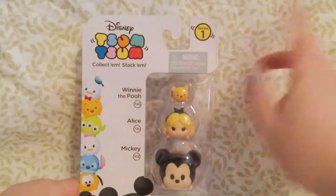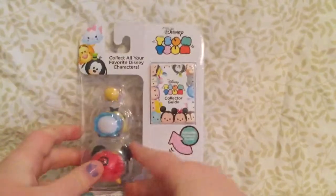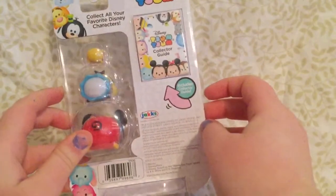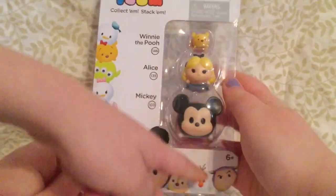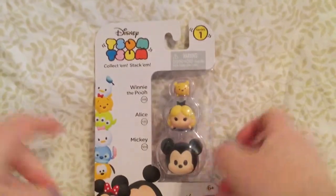It comes with a small Winnie the Pooh, a medium Alice, and a large Mickey. And on the back, this is the collector's guide and it says Disney Tsum Tsum, collect all your favorite Disney characters. And yes, I am so excited. So we're just going to open this up.